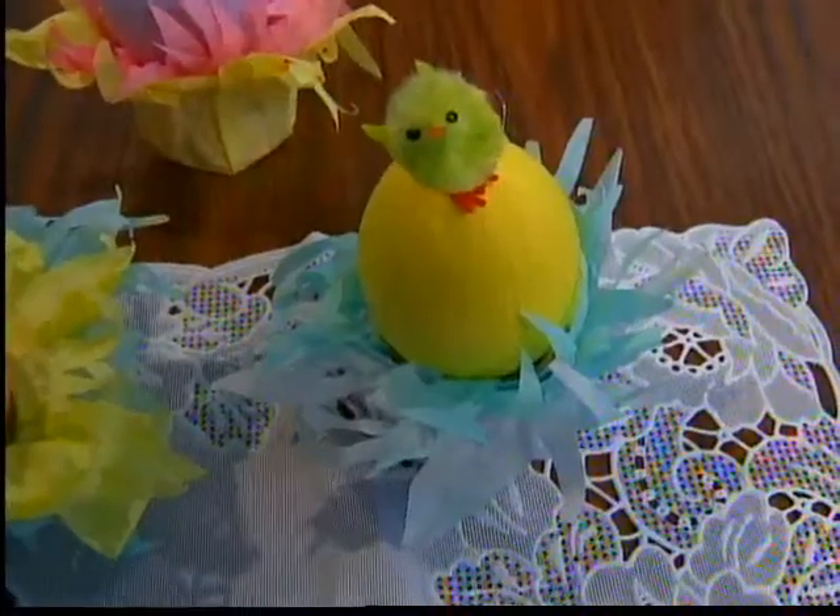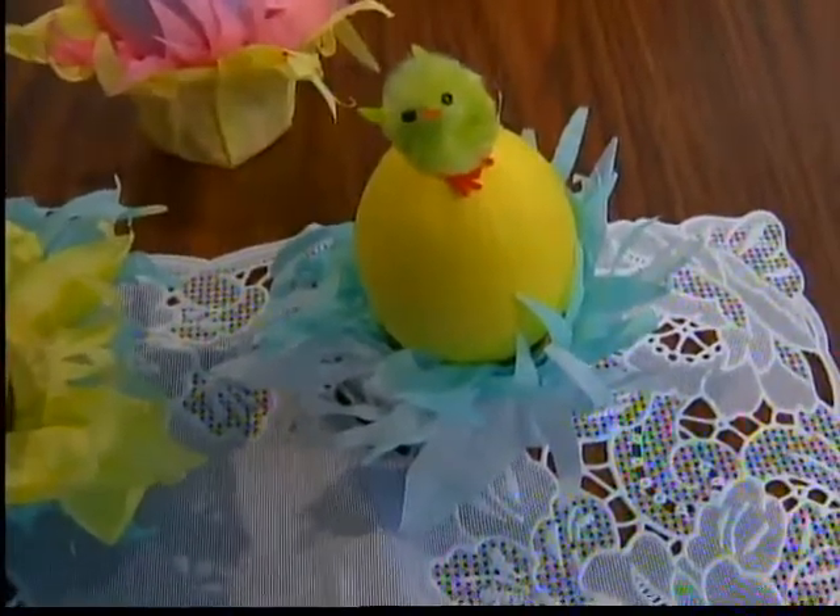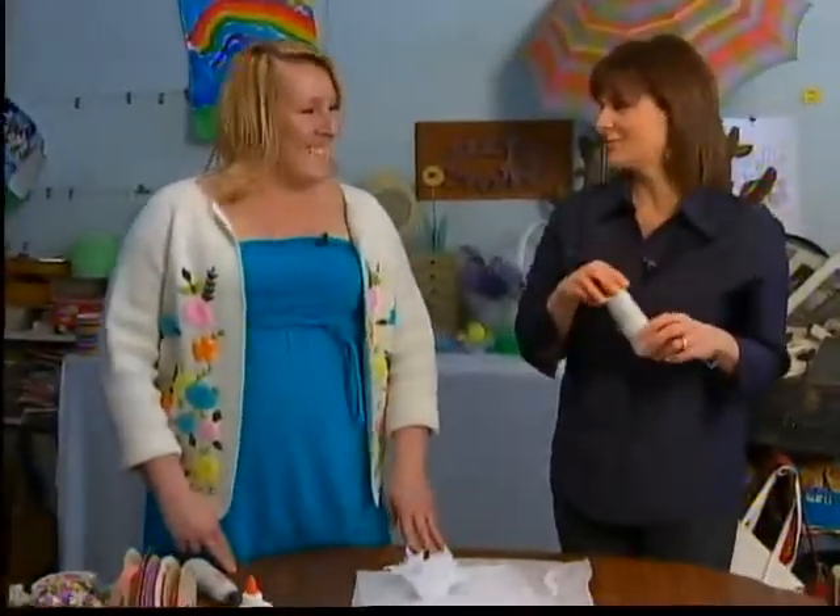Need some Easter craft ideas? You don't want to spend a lot of money? In this Thrifty Thursday segment, crafter Kim Geyser shows us how to use tissue paper and a toilet paper roll to create a basket. We're doing thrifty Easter crafts at Persimmon Studio in downtown Manitowoc with Kim Geyser, our favorite thrifty crafter.